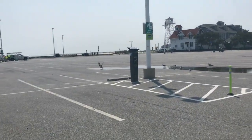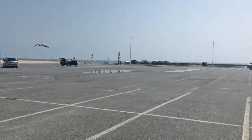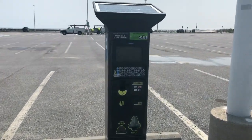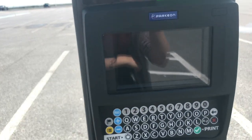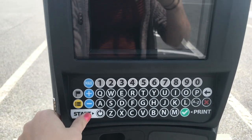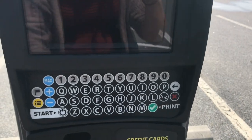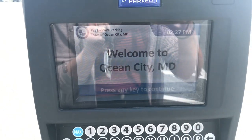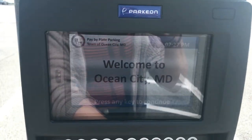Here is our parking meter right here downtown — there's lots of them around. This is the one we're going to be using. We approach the meter and press any button. Welcome to Ocean City — press any key to continue.